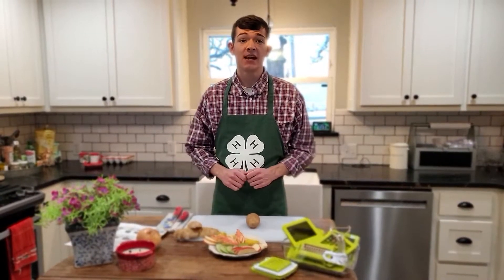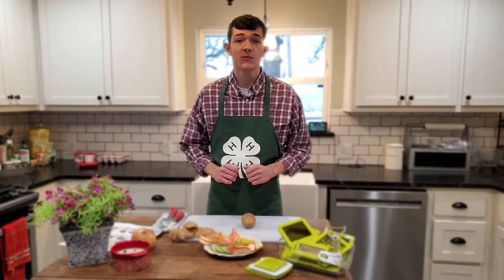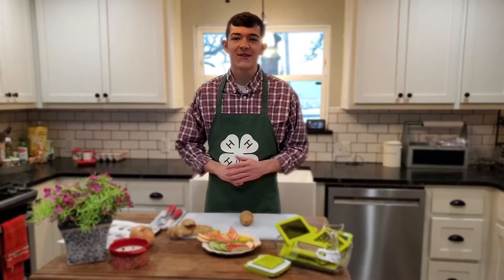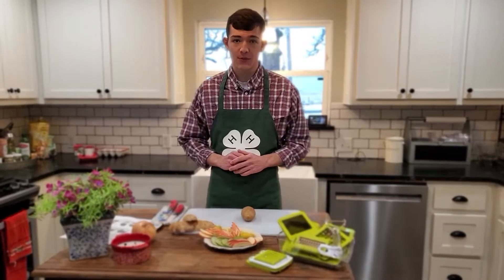Welcome to my kitchen. Today we're going to practice our knife skills following the Food Fun 4-H knife skills PDF pages 1 and 2. My name is Hunter Haxton, a state 4-H healthy living ambassador and Oklahoma 4-H president from McLean County.